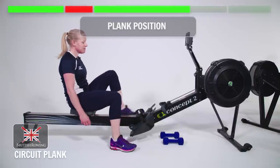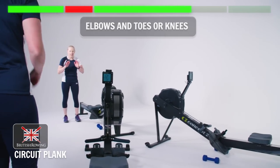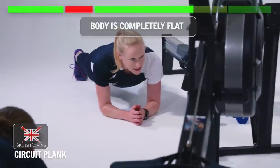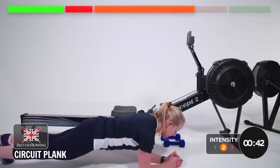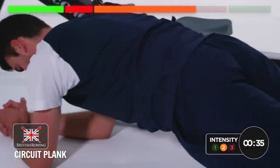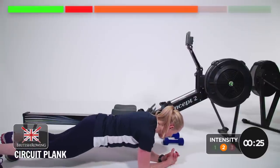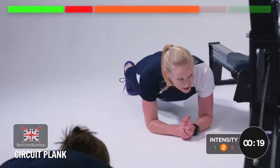And relax. Excellent. Plank position — you're going to need to get off your machine and come down next to it. It is elbows and toes, or knees if you need to. You're just going to come down so your body is completely flat, almost as if you are the slide of the rowing machine. We're just going to hold for 45 seconds starting now. Think about pulling your belly button into your spine. If you can slightly tip the hips up, flatten the back out — that activates your core.